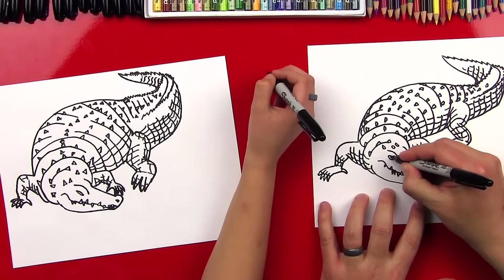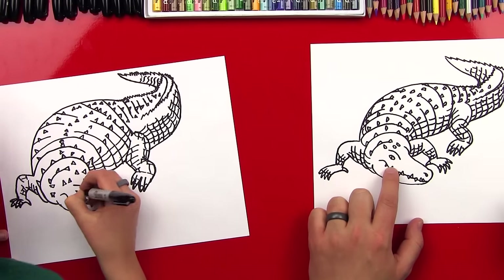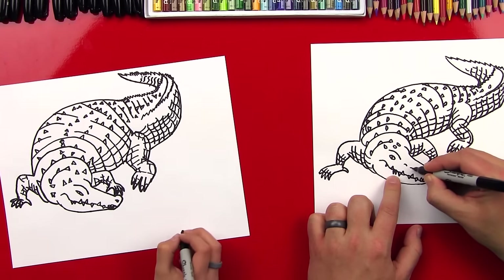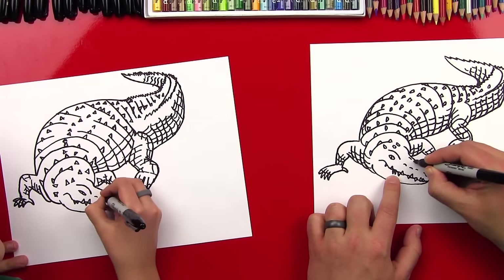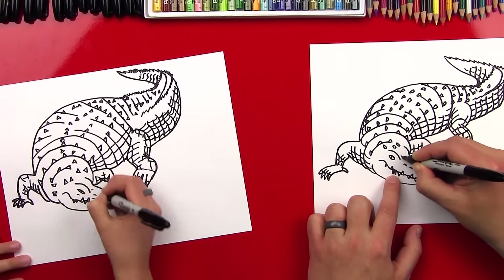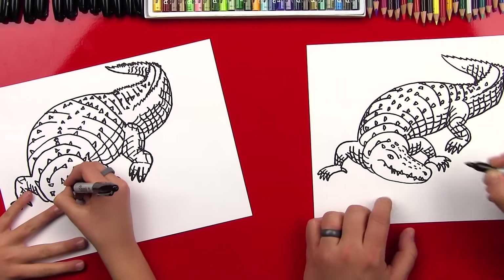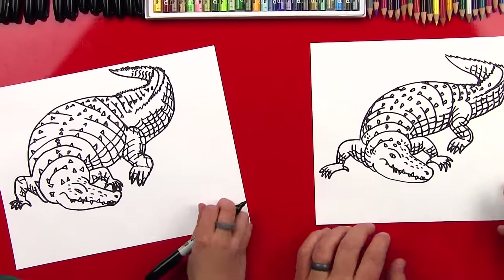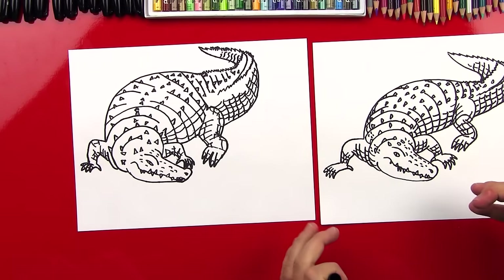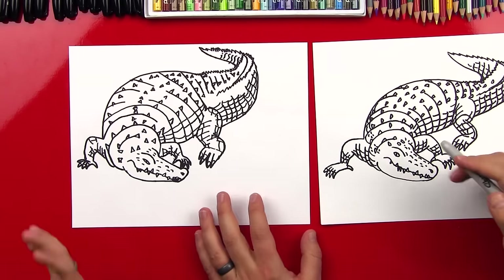Now we're going to add his pupil — they have almost like a snake eye. And then we can add some more bumps here on his nose for texture. Now it's really starting to look like an alligator! Good job, checkers — did you have fun? Now he's going to look even more realistic after we color him, so let's pick out our colors and we're going to use colored pencils.